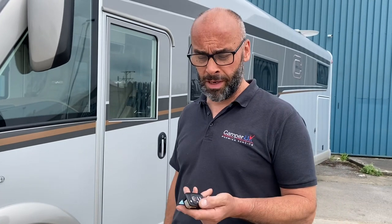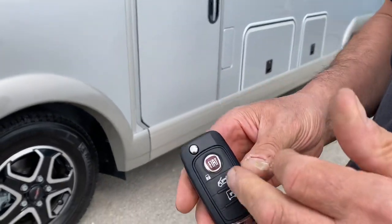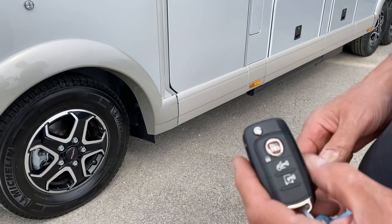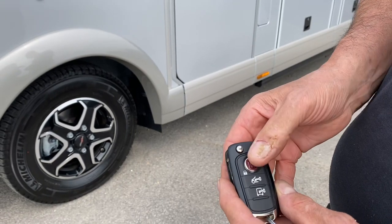Hi guys, I'm Neil. I'm going to show you around your new motorhome, which I believe you're collecting on Saturday. We'll start on the outside and show you the keys first. This is your main ignition key. Everything on the motorhome is central locking apart from the gas and the toilet. To lock all the doors we've got the top button on the Fiat remote.